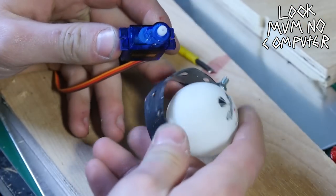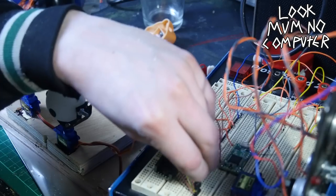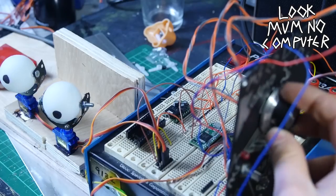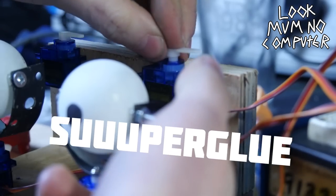Now it's a case of mounting them onto these really cheap servos. I found it easiest to use super glue to stick them on because they're so cheap. Then it's a case of wiring up to the Teensy or Arduino and using the servo tutorial code — it's really that easy and they spin like that. I thought it was gonna be hard and I was very wrong.